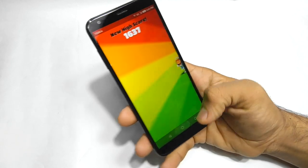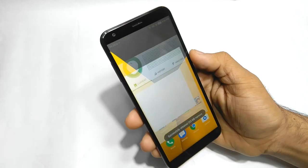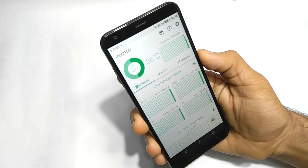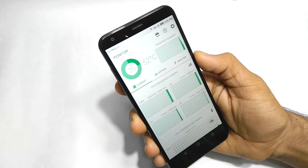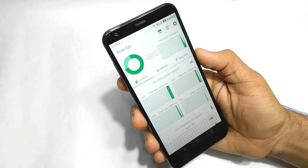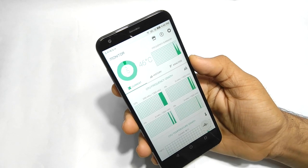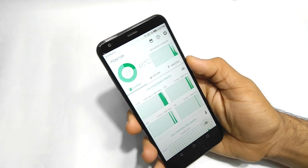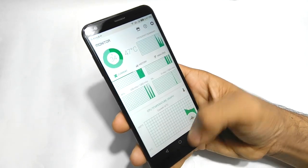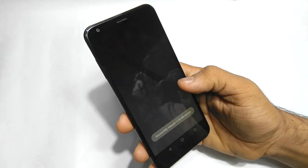Now let's kill this game and check the CPU temperature. The CPU temperature is 56 degrees Celsius — and that's just the CPU temperature, not the battery temperature or any other temperature. Now let me clean the RAM and let's play Temple Run 2.